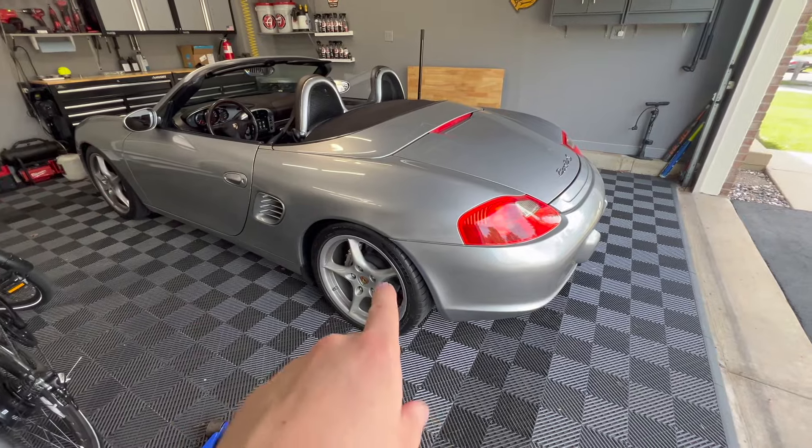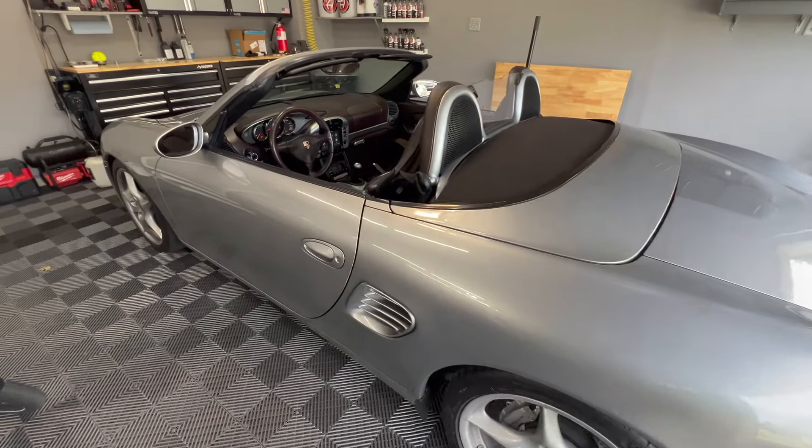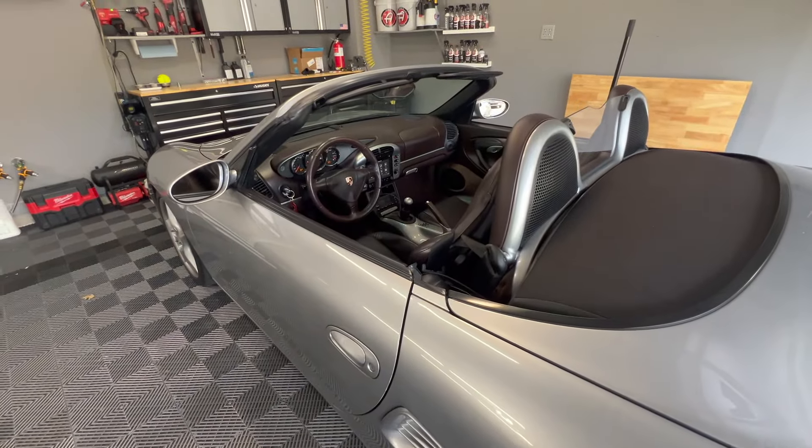Car's back together. Wheels are torqued down. Started it up — no misfires. It's running pretty good, so I'm going to take it for a quick drive and see how it does. But that's all for this video. Thanks for watching.